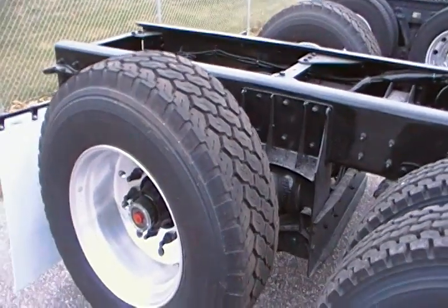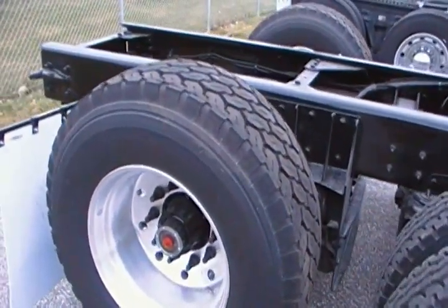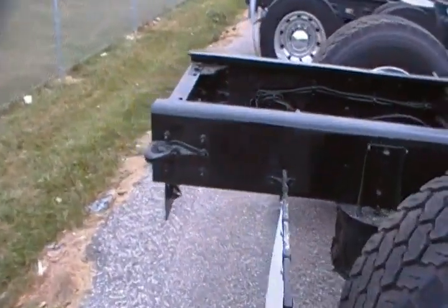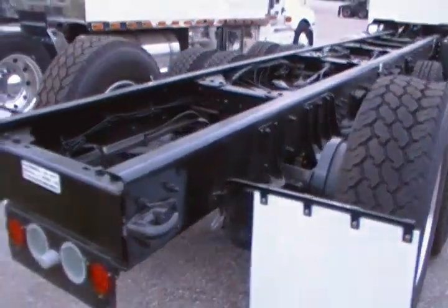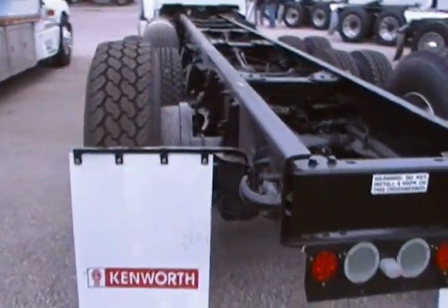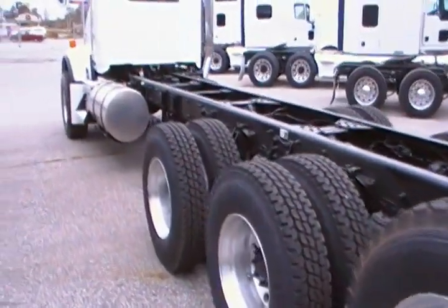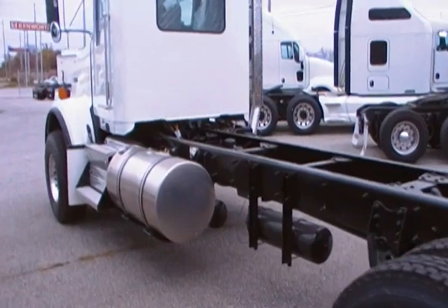At the rear you have a 22,000 pound capacity Watson Chalin air ride tag axle that is controllable inside the cab with both an air pressure regulator and an up-down switch. A lot of states will not allow the air regulator inside the cab, but as this truck is going to be utilized in Indiana, we can still put the air pressure regulator inside the cab.